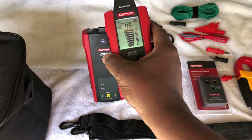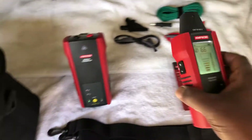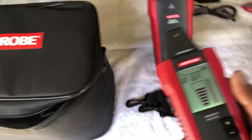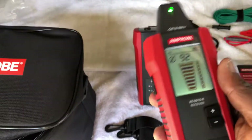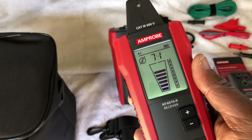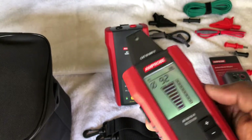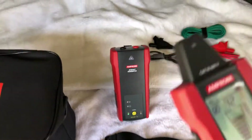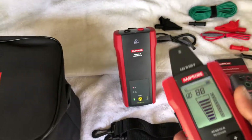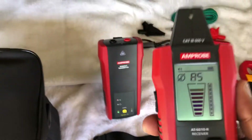As you get right on top of it you really hear it, and as you go away it fades. Now, whenever you're using any kind of wire tracer, there's a trick to it. I had one from Ideal Industries that I liked also, but there's a trick you have to get down pat — you have to learn it in order to make them work. Once you learn the trick, this thing will get you out of a lot of jams.